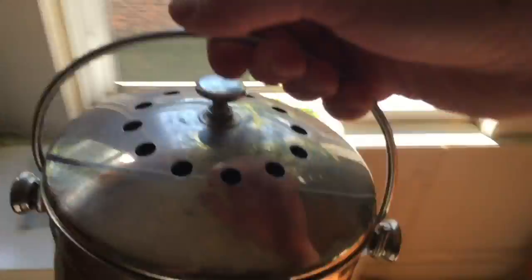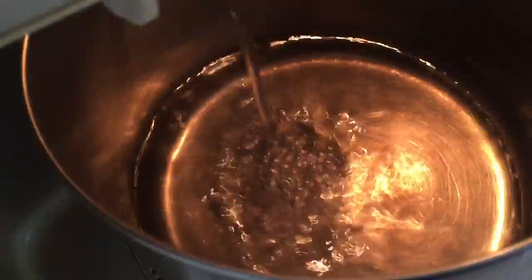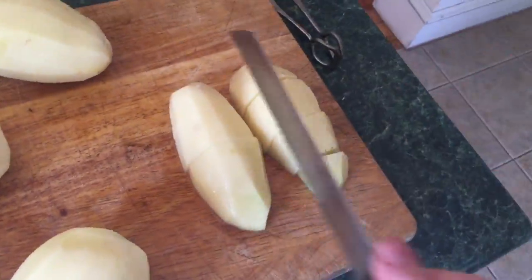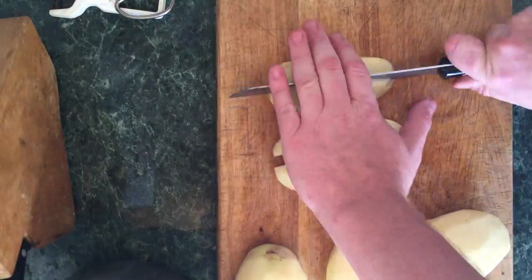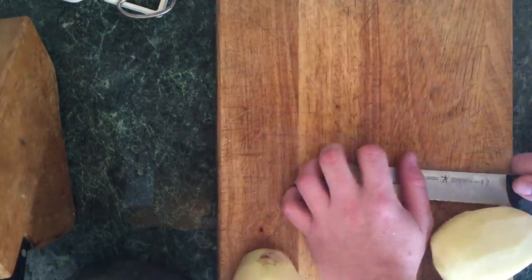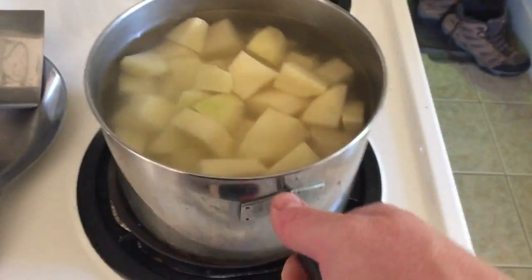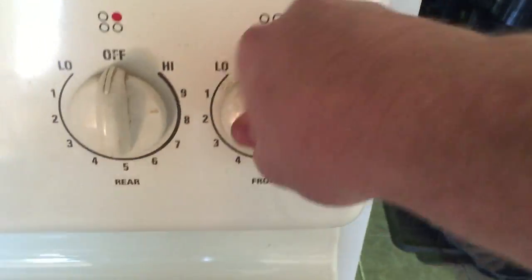Be careful, don't cut your finger off. Toss your scraps in that compost bin if you guys compost — that's real good for the garden. Get some more water, place your sliced potatoes in there as you cut them. You want to place those potatoes in the water gently — you don't want to get water everywhere. Put that on your stove and turn it all the way up to high.